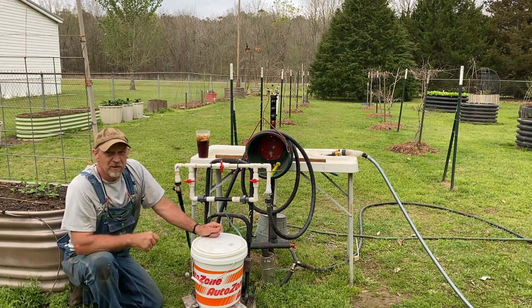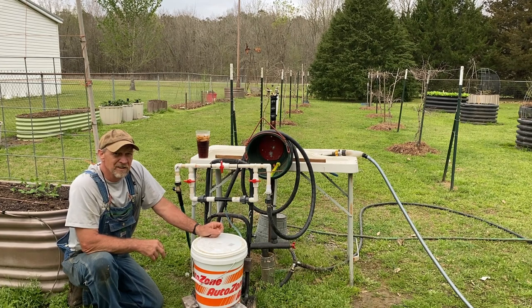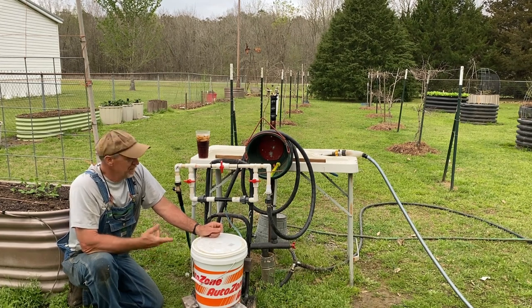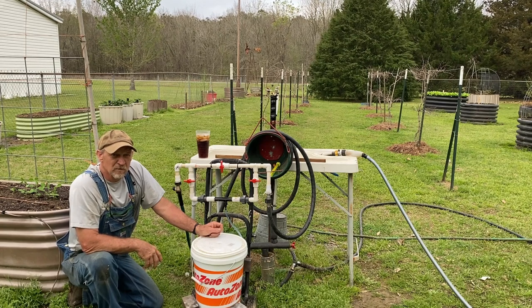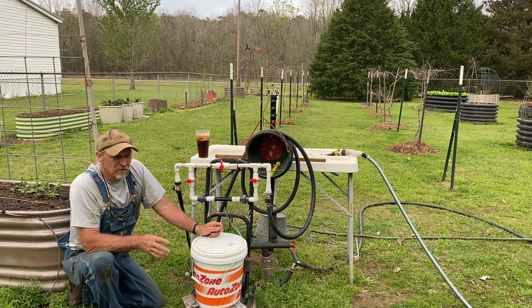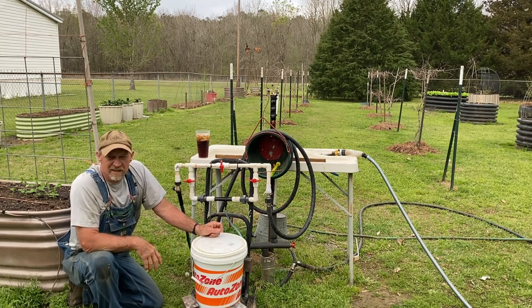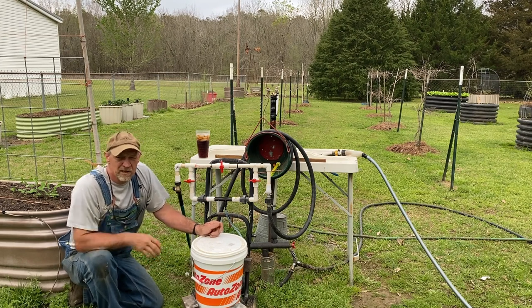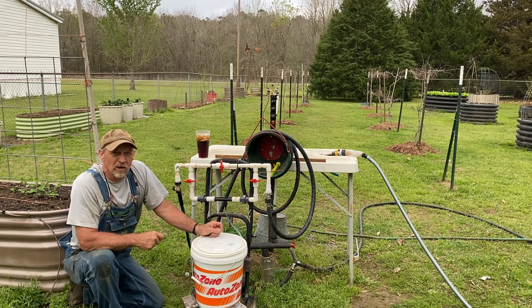So if you're thinking about building one of these, you may want to do a lot more research — watch a lot more people's videos and see how big their gardens are. If someone says it worked, message them and ask how many emitters they have and what their water output is, so you'll know if it's going to work on your garden or not.